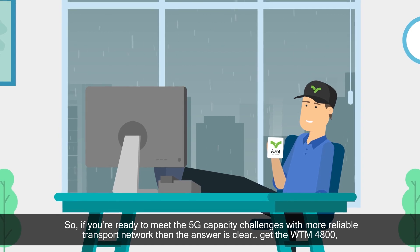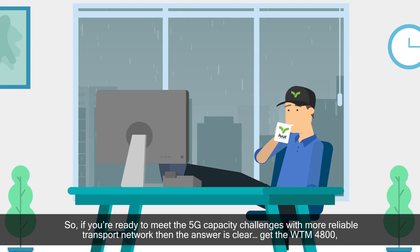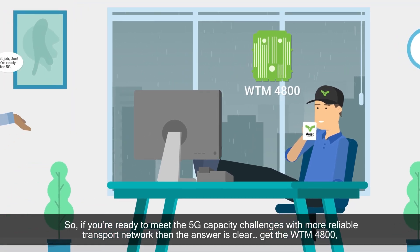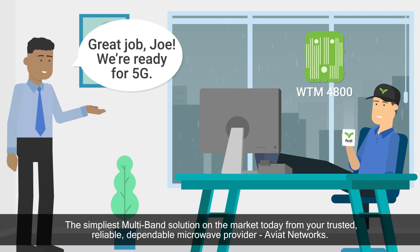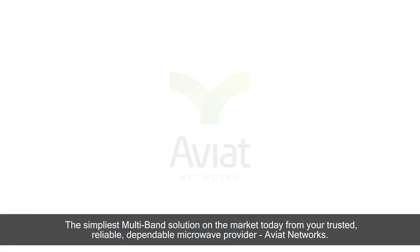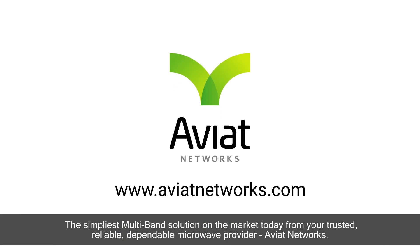So if you're ready to meet the 5G capacity challenges with a more reliable transport network, then the answer is clear. Get the WTM4800, the simplest multiband solution on the market today, from your trusted, reliable, dependable microwave provider, Aviat Networks.